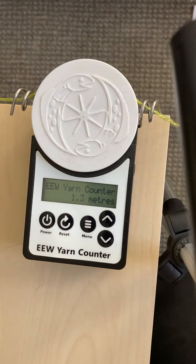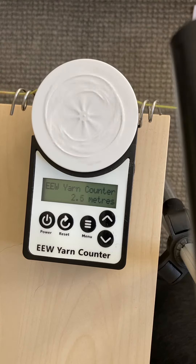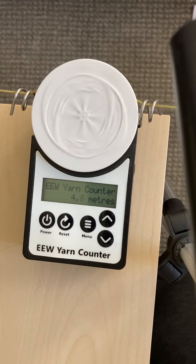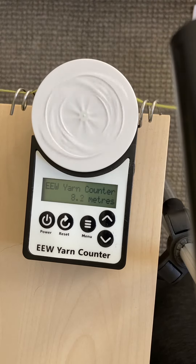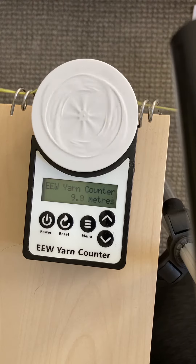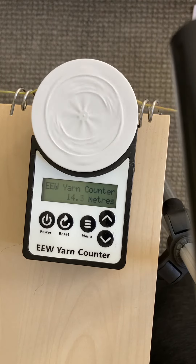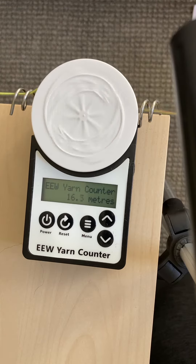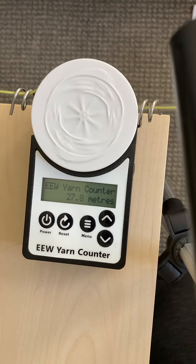And then let's start moving. And that's it. So again, the tips for using the EEW yarn counter: make sure that the springs on the sides are ensuring that the yarn comes in flat, and put the yarn counter on a flat surface. If you are working with a smaller or thinner yarn, please make sure that you do more than one round of the circle. In this example, I put three to four circles before I pull it out from the circular wheel.